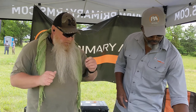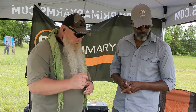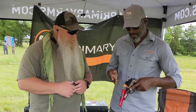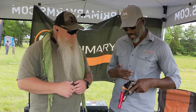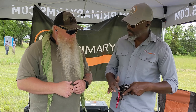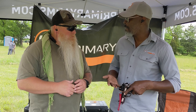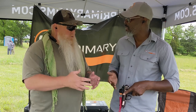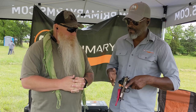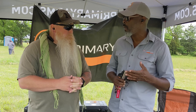Which red dot is this? This is our latest red dot, it is a Delta Point Pro footprint. It is our RS15. If you look at it, it's got a narrower bezel around the outside — more of a competition-type optic because it's got larger windows. That's what I liked when I was looking through it yesterday. Inside this one it comes in two reticles: we've got our 3 MOA dot and we're also coming out with our Vulcan reticle.